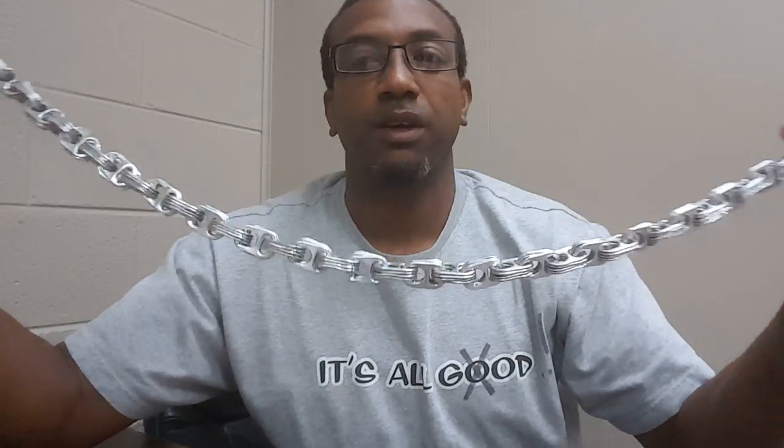Now whatever length you decide to make is one thing — you can make it as long as you wish. But make sure it fits around your neck and will slide over your head, okay?